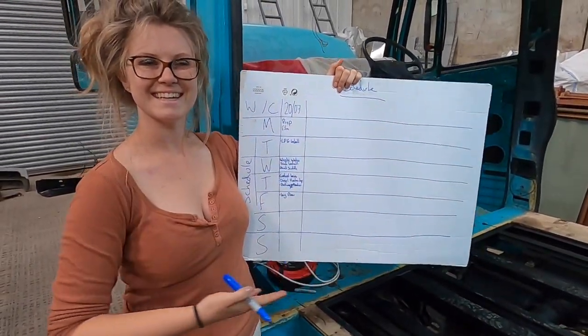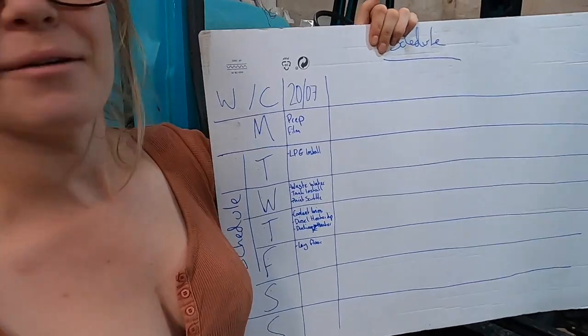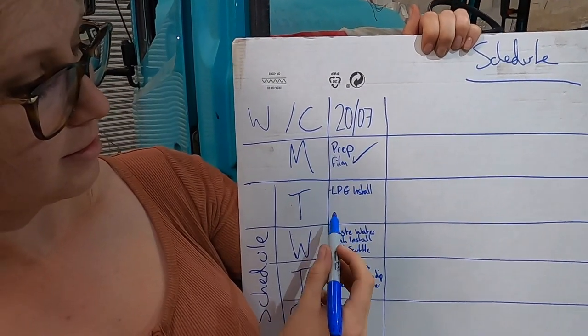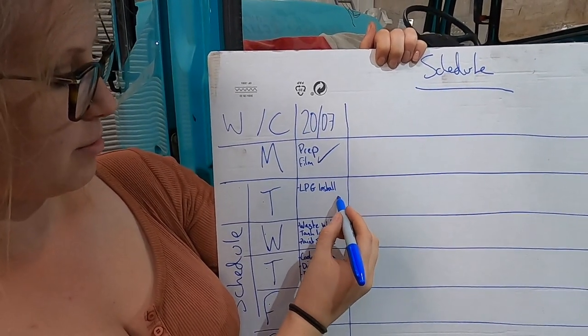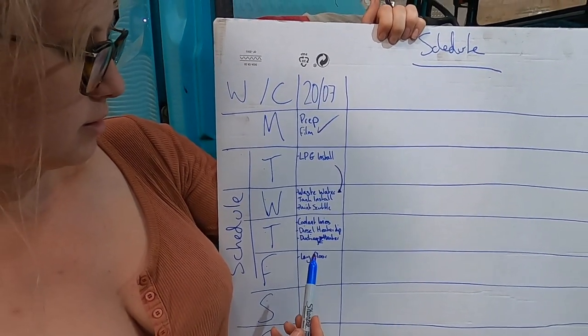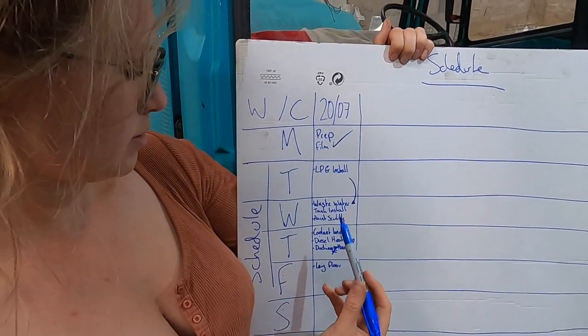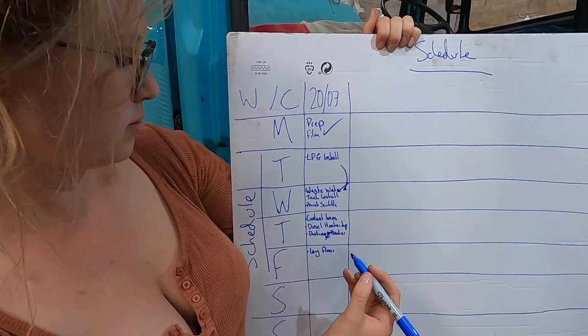So are we on schedule? We are on schedule — yes. Yesterday we got most of the LPG installed, most of it — it needed to carry over a little bit to today. Today, which is Wednesday, we did the waste water tank install. We haven't painted the scuttle panel yet, so we're going to do that tomorrow.